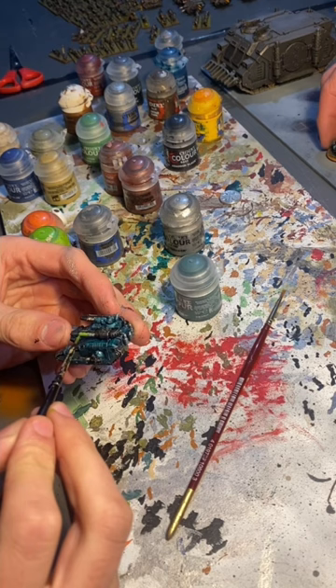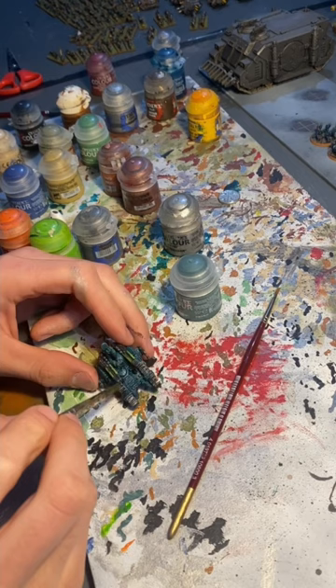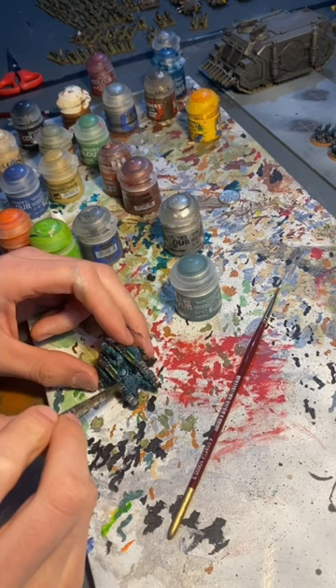I dry brushed the tracks in Iron Breaker Silver, and used Tesseract Glow for the plasma parts of the guns. I highlighted a few bits with Orange. I washed the tracks and weapons in Nullan Oil. Finally, I highlighted the weapons with Evil Sun Scarlet Red.